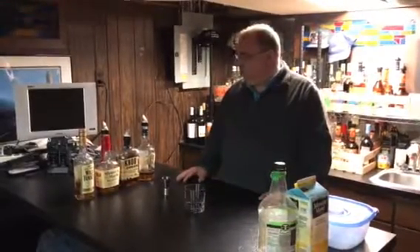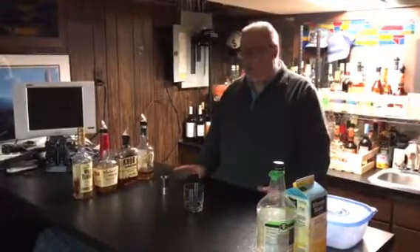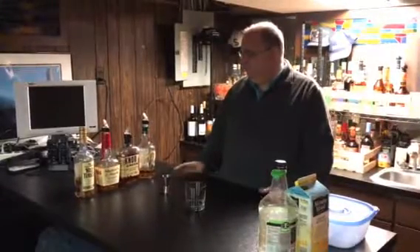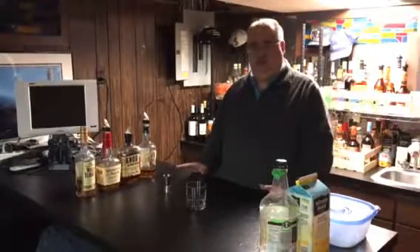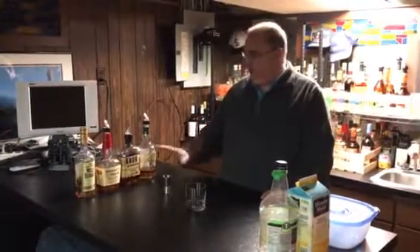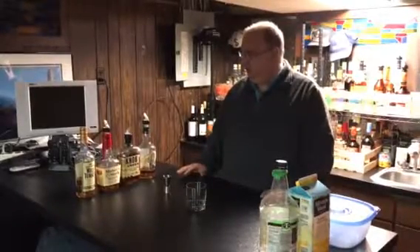I thought that what I would start with is a very simple drink: the whiskey sour. When you look at ingredients on how to make a whiskey sour, it's usually whatever spirit you would like — whiskey, bourbon — blended with sugar and lemon juice. Here I have laid out different styles of spirits, different styles of whiskey.